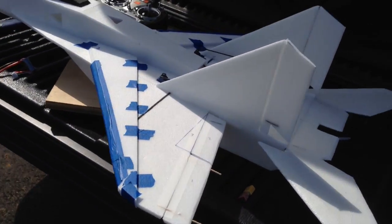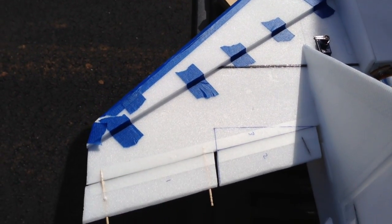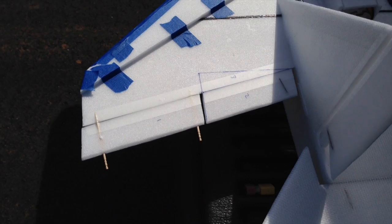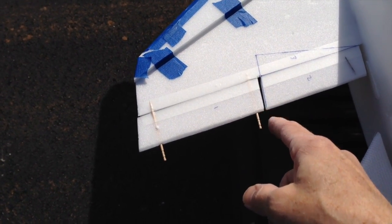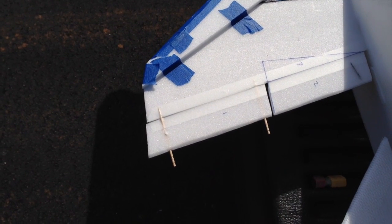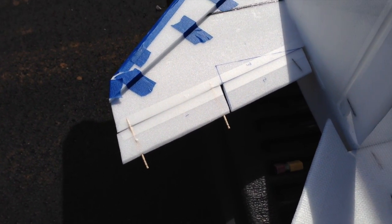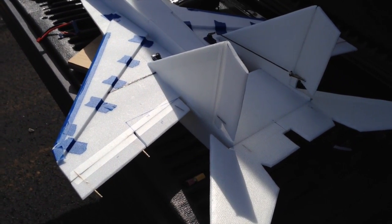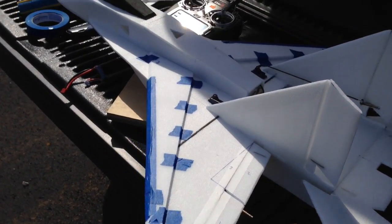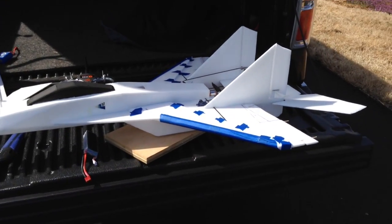The second thing I did was go to inboard ailerons. I think these planes, for the way I like to fly, have too much aileron. So I simply cut the aileron and then fixed the distal end with toothpicks — hopefully they'll hold. I'm going to see how the ailerons feel on this plane. I've got a switch on my radio so I can turn the ailerons on and off to see how much they contribute to the roll rate.